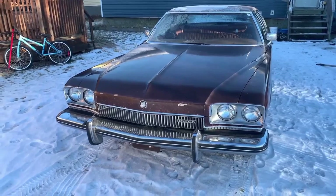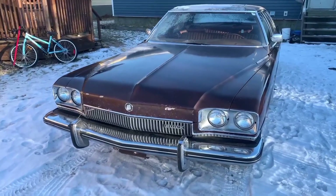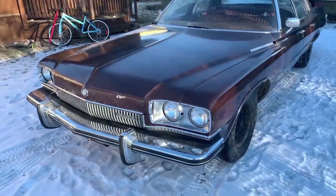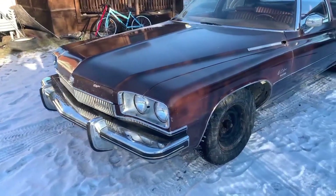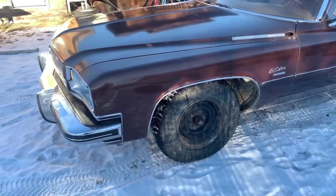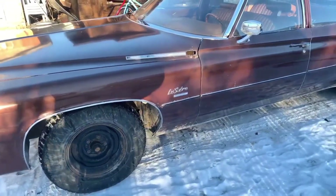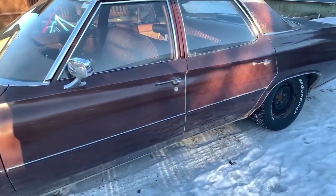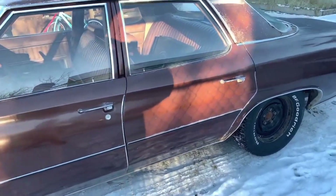Hello everybody, and today we will be having a look at this lovely 1973 Buick LeSabre, which belongs to a guy on TikTok called Cammed_73LeSabre. I will leave a link to his TikTok in the description or the comments - sometimes it doesn't work - so definitely go check his channel out if you want to see more on his lovely LeSabre.